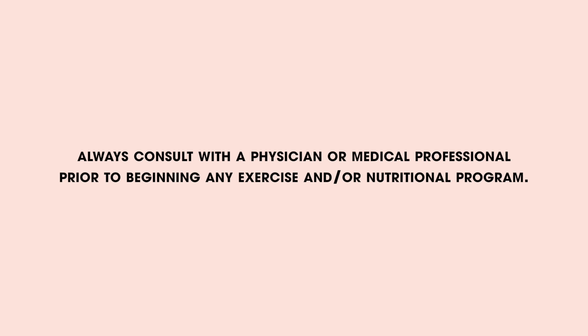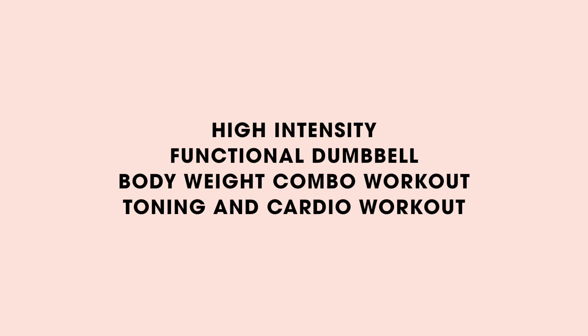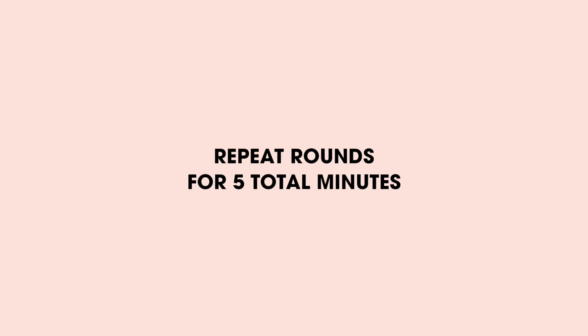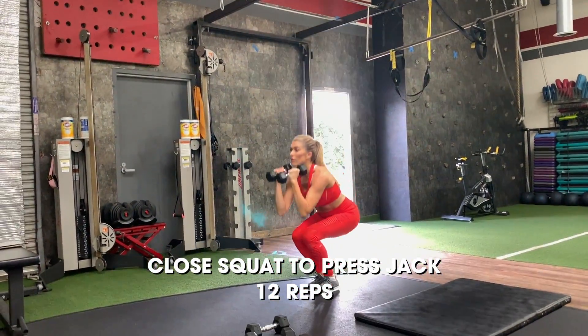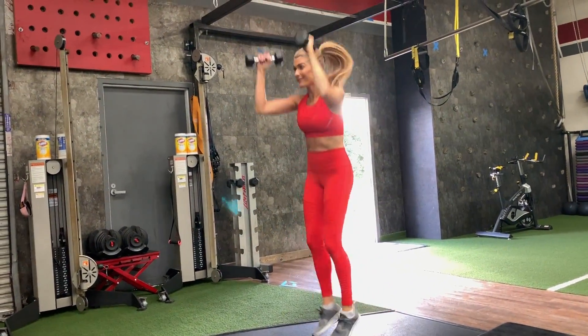Thank you. 7, 8, 9, 10, 2, and 1. Set them down right there. Perfect.